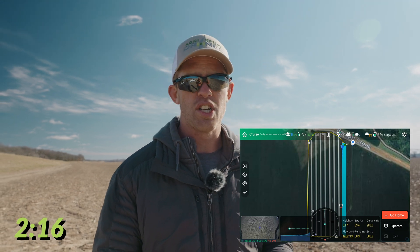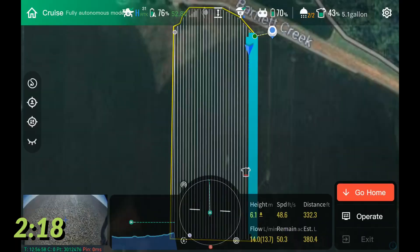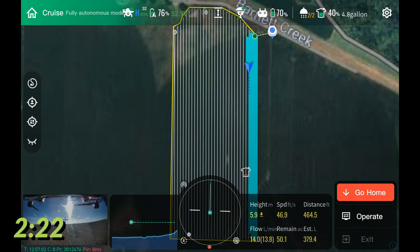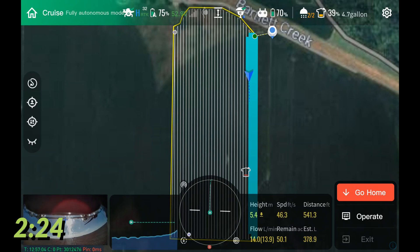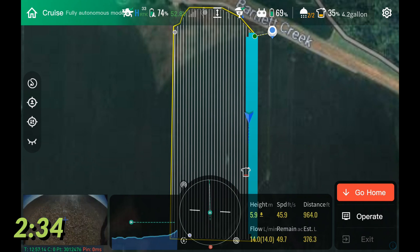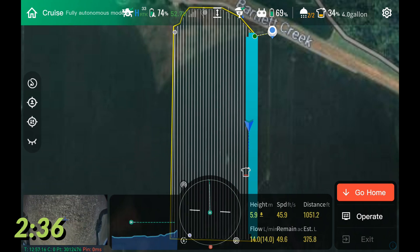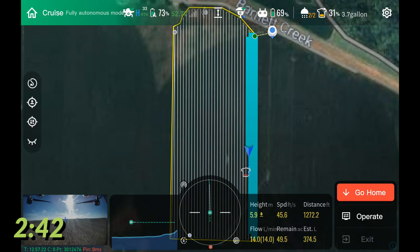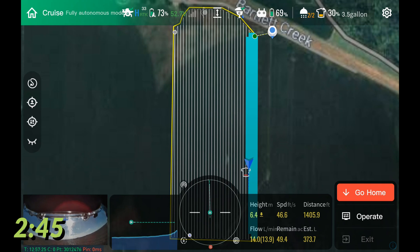That's much more important than just tank volume alone, because on a field like this we'd probably just send it down, back, bring it back, land it, and refill it. It doesn't really matter if you go down-back twice or down-back once and refill — if your refill times are sub-minute, that doesn't add much to overall operation time, especially with a quick and easy drone to do battery swaps and refills on, like the J100.